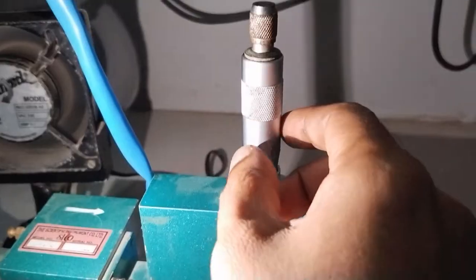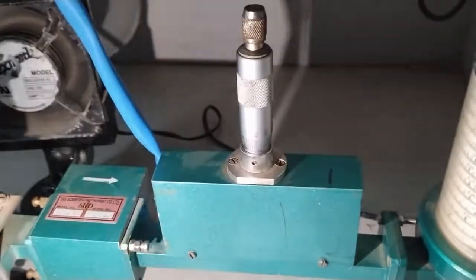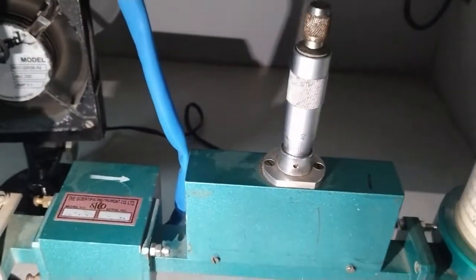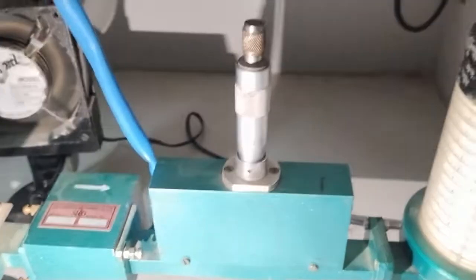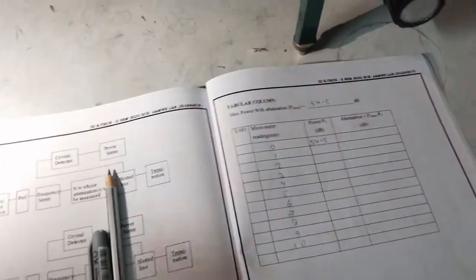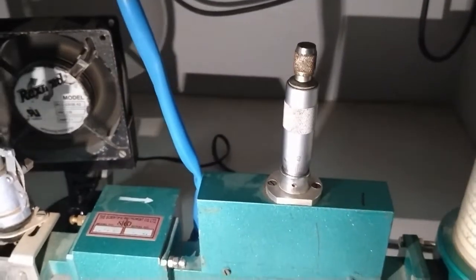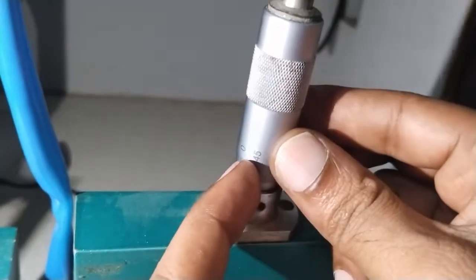One rotation of this variable attenuator equals 0.5 dB. Vary the variable attenuator in the anti-clockwise direction by two rotations and observe the meter reading. Two rotations correspond to a change of 1 dB total.